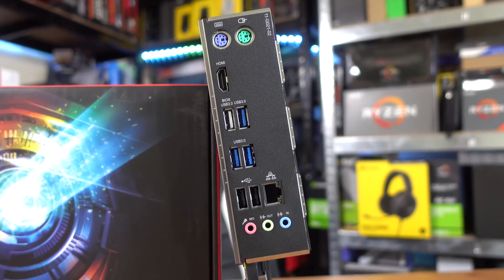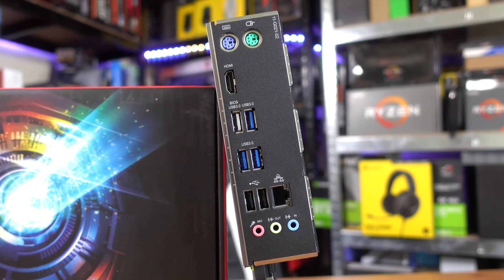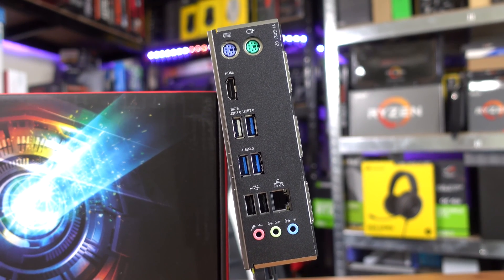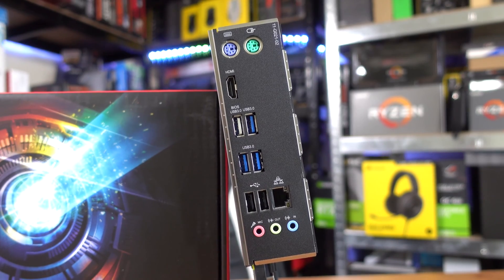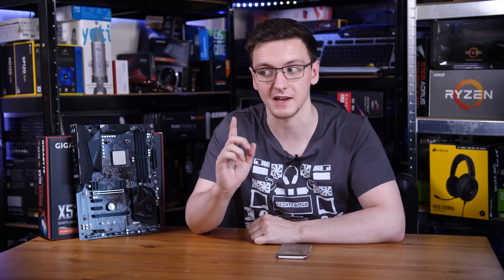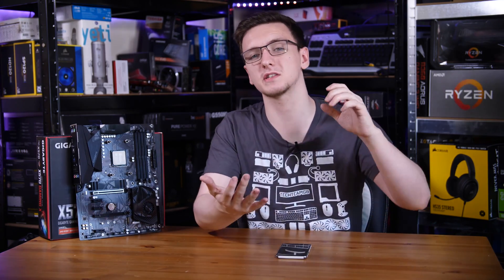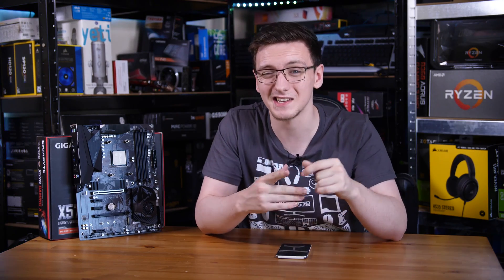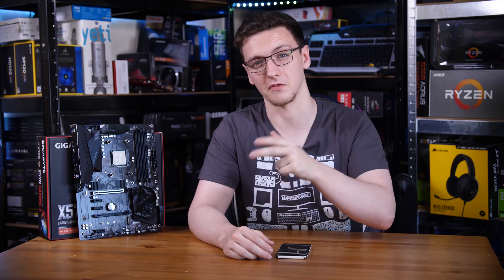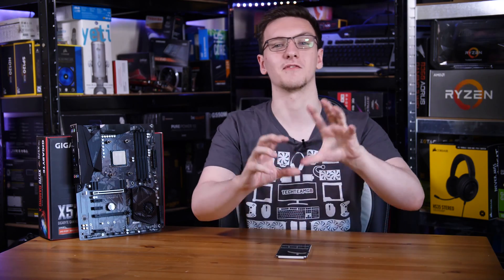Rear I/O-wise is what you'd expect from a budget motherboard. It does have a built-in I/O shield, which is great to see, but the connections are few and far between. For an inexplicable reason, you have separate PS/2 mouse and keyboard ports. You do have HDMI if you want to use this with an APU. Then you've got six USB ports, gigabit Ethernet, and some audio output — the more basic line-in, line-out, and microphone-in rather than a full 7.1 setup.